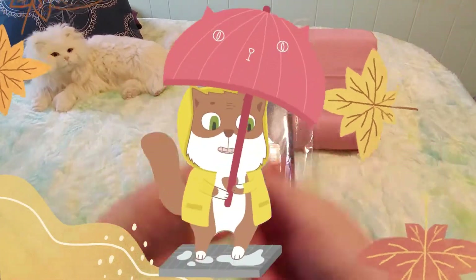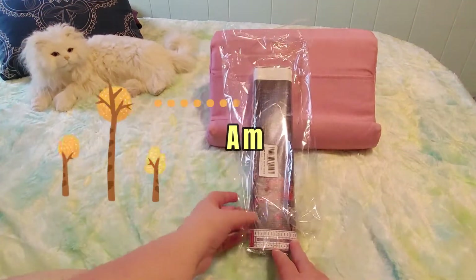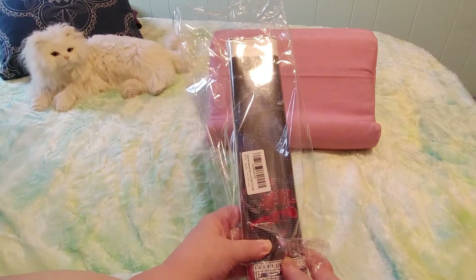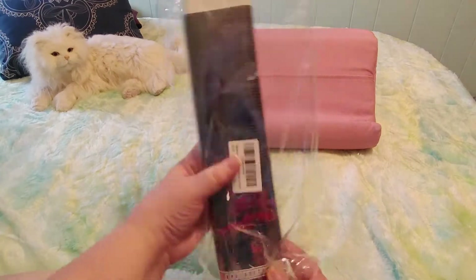Hi guys! This is Crafty Cat. Welcome back to my channel and welcome if you're new. We're here with a brand new diamond painting unbagging unboxing. This is the last of a set of four diamond paintings that I got from Amazon.ca from the brand LWZAYS. They were $14.99 for four of them. So let's take a look at the last one.